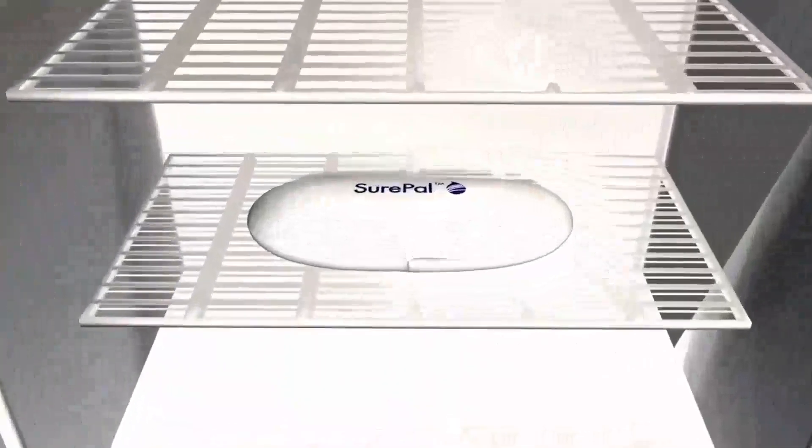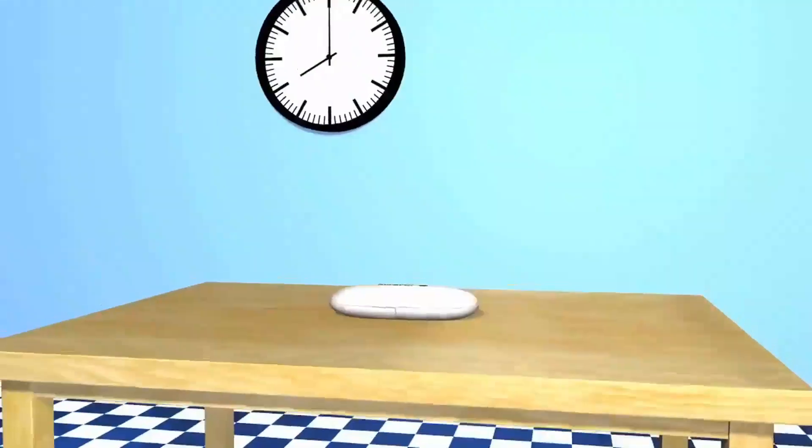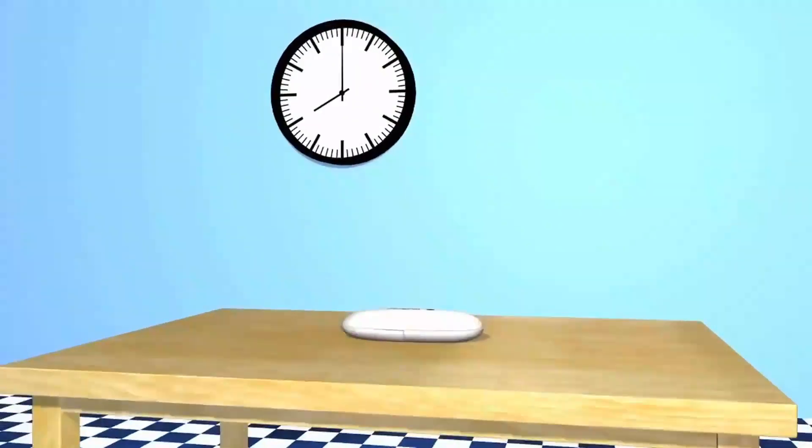Wash your hands, then take your SurePal out of the refrigerator, where it should be stored inside its hard case. It's recommended that you take the cartridge out of the refrigerator for no more than 30 minutes before your injection, and put it back right after you inject.